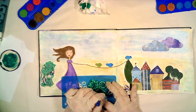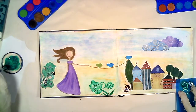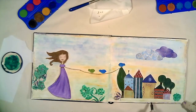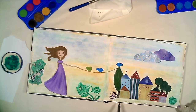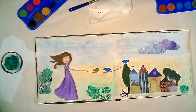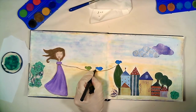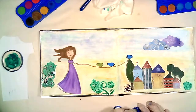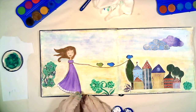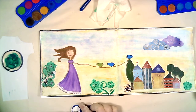My lovely black marker always helps me to emphasize the patterns. Some stencils again. I am making dots on the girl's dress with a cotton swab and white acrylic color.